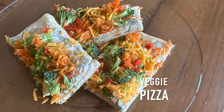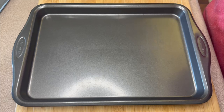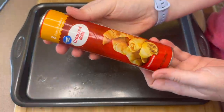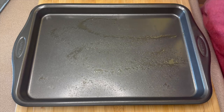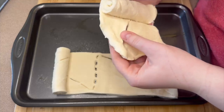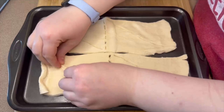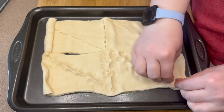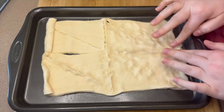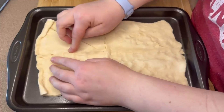First we're going to make this easy veggie pizza — I love having these for lunches. I'm starting by preheating the oven to 350 degrees and spraying down a smaller baking sheet, about 9 by 13 in size. I have one can of crescents that I opened and I'm laying these out without separating them, pressing them all together. Make sure you go over the seams in a couple different directions so they don't fall apart when you're eating your pizza.